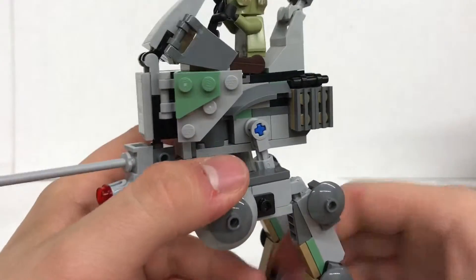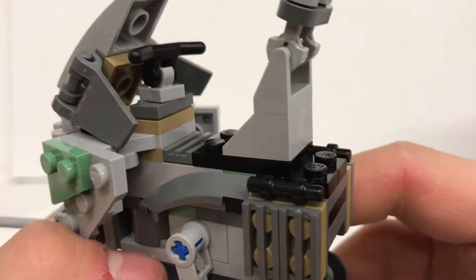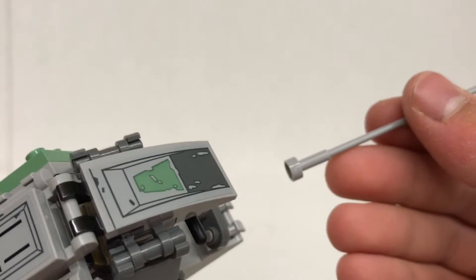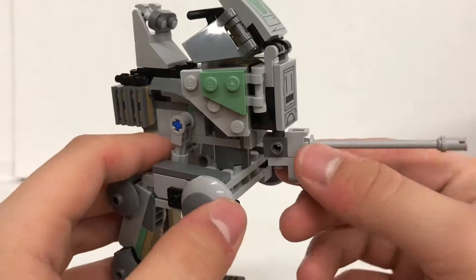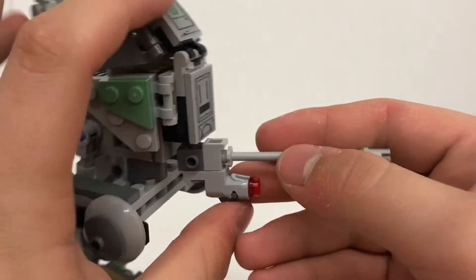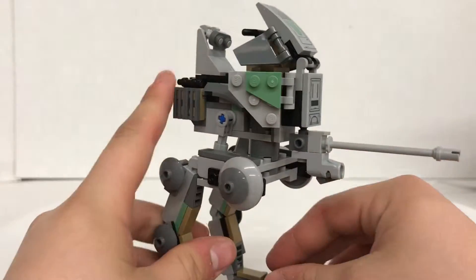Starting off with the cockpit up here, you can seat your minifigures right there and there is a little steering wheel thing, and you do have these little antennas — although they just broke off. We also do have a couple of hidden pieces there. You do have this giant turret and there is a little stud shooter right there.